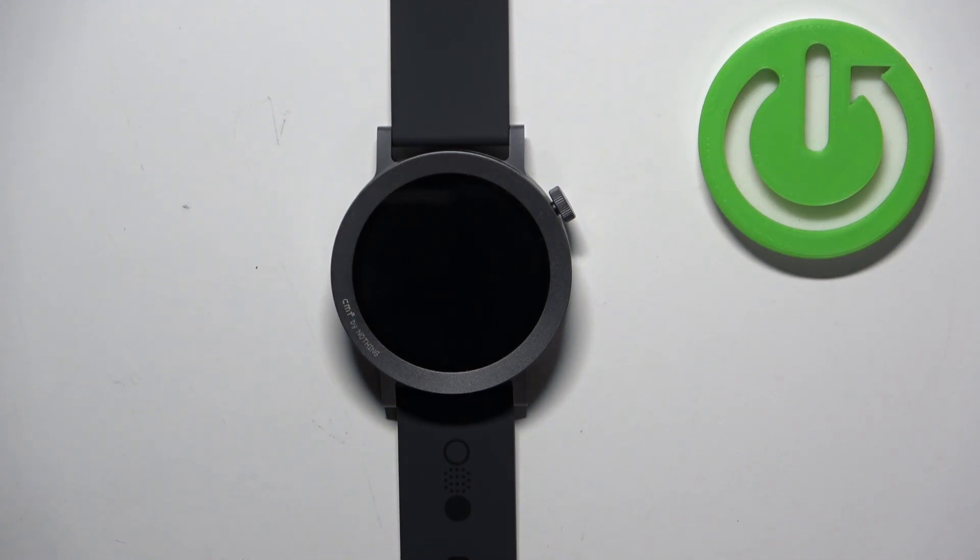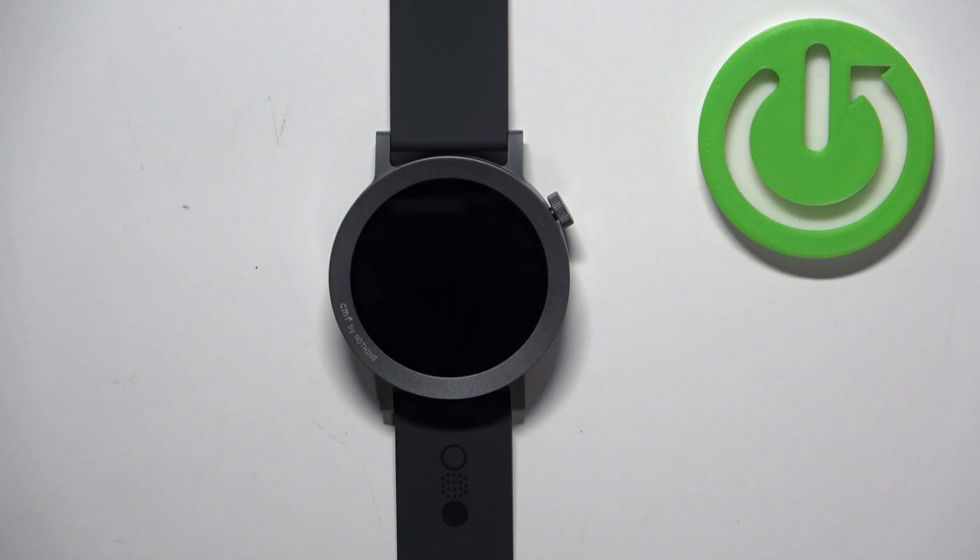Welcome! In front of me I have CMF Watch Pro 2 and I'm going to show you how to factory reset this watch by using the system settings on it.